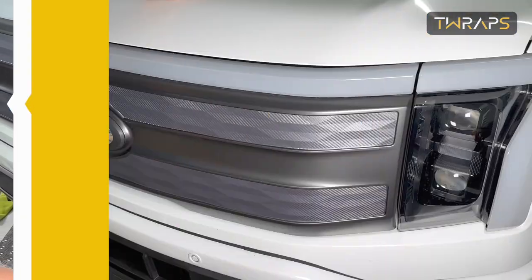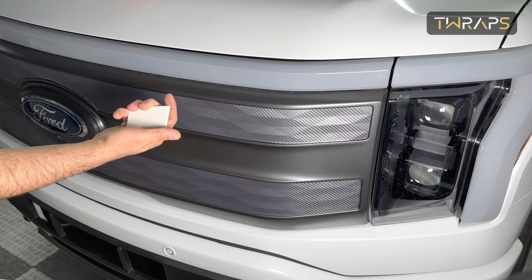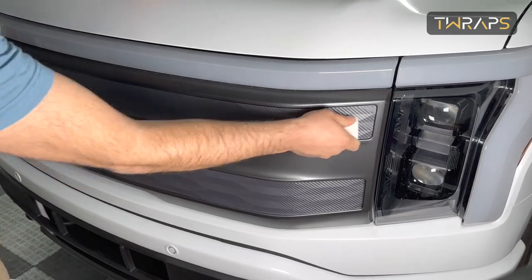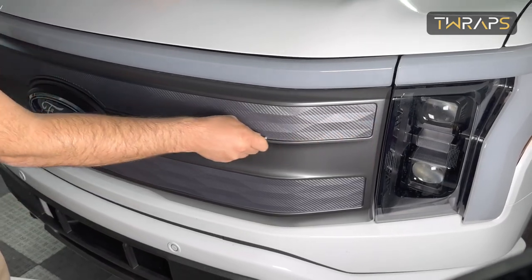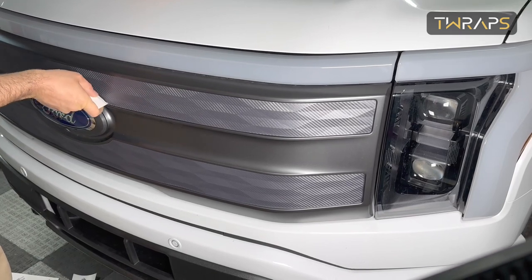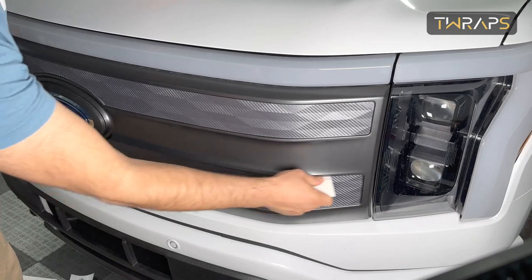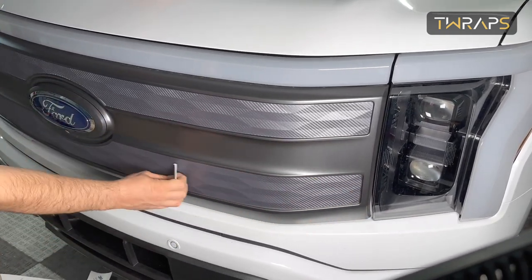And that's it! One last thing you can do when you're done is use the provided paper squeegee and go over it one more time, especially at the edges, because you get a nicer fitment this way. It's basically just like that.